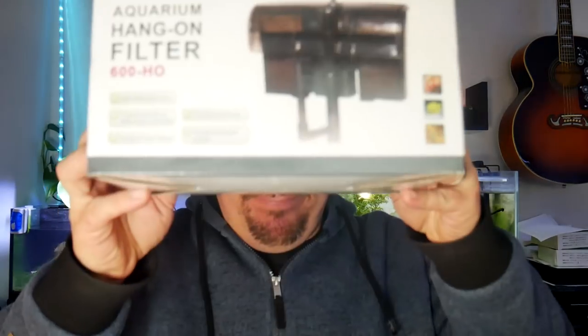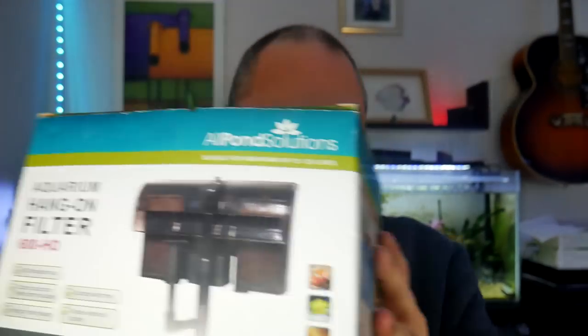Hello, welcome back to the channel. Today we've got an unboxing, review, and CO2 setup type video. The first thing I'm going to talk about is a hang-on-back filter from All Pond Solutions. All Pond Solutions are not my favourite company in the world, but some of their stuff is good and it is cheap. So this is your standard hang-on-back filter.